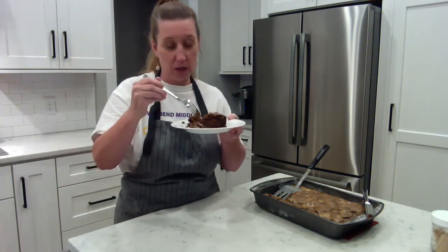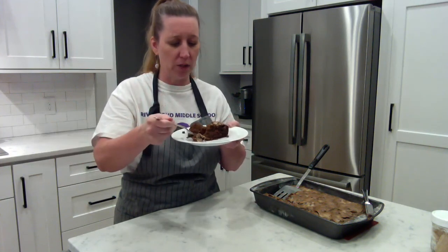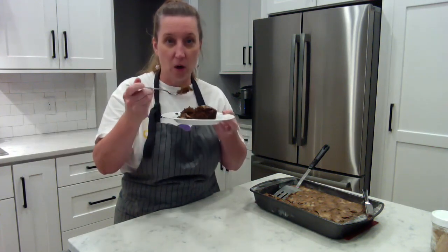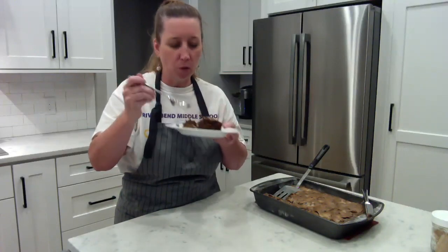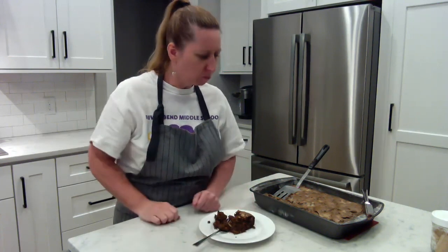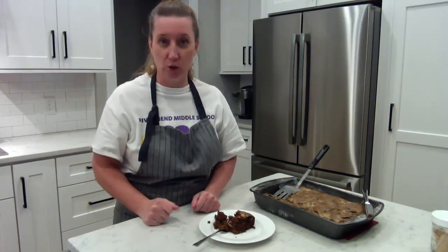This is wonderful. It will be great with some coffee on the side or a glass of cold milk. You need to try this chocolate zucchini cake. Thanks for joining me.